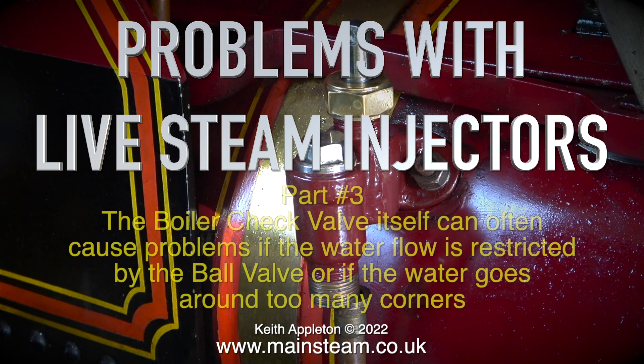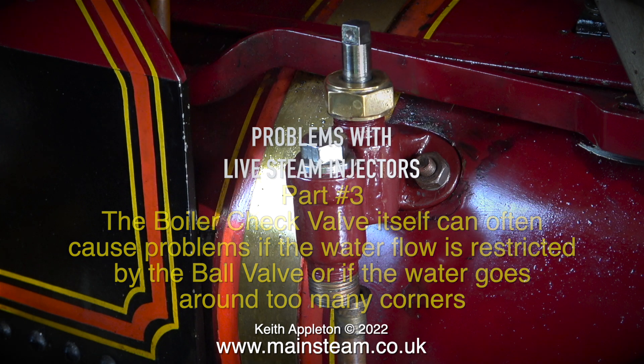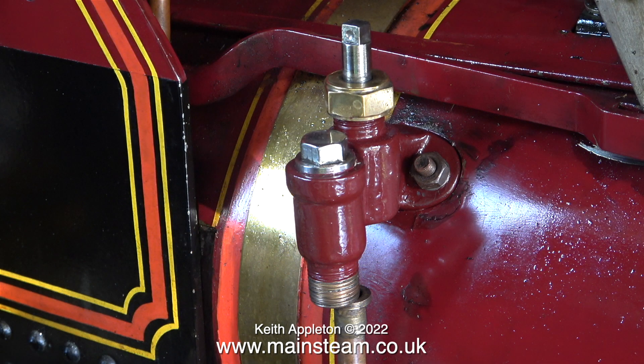Welcome to Problems with Live Steam Injectors Part 3. The boiler check valve itself can often cause problems if the water flow is restricted by the ball valve, or if the water goes around too many corners. With a usual standard type of check valve this is not a problem, but this one has a rotary valve fitted to it to isolate the check valve in case anything goes wrong with it internally — by that I mean the ball valve.